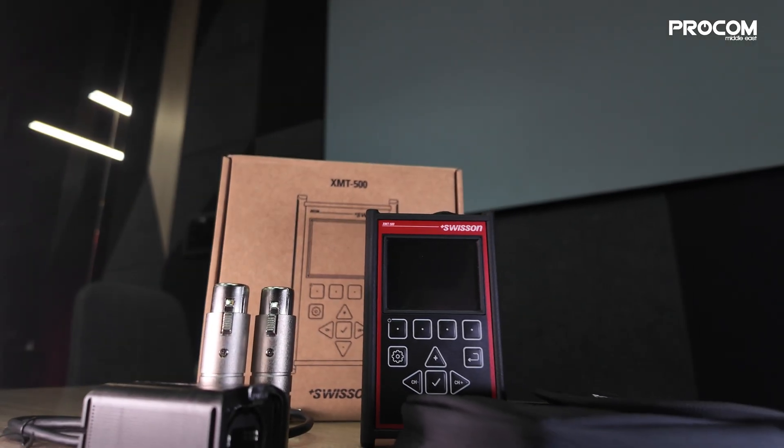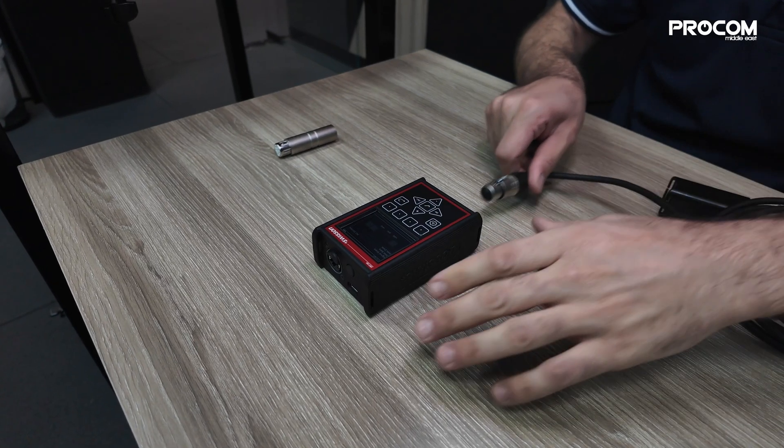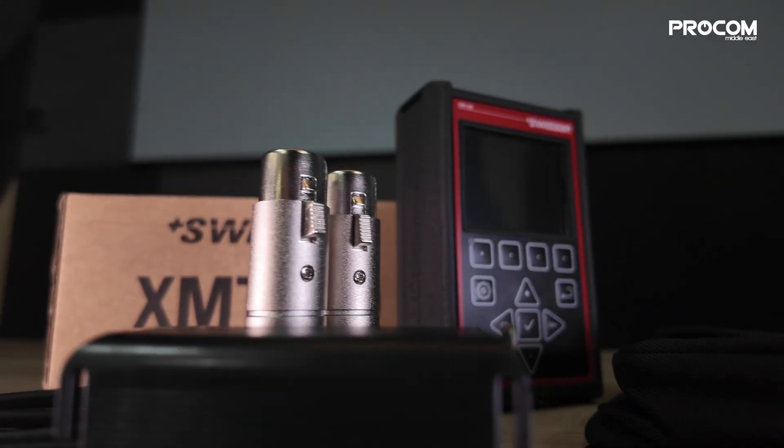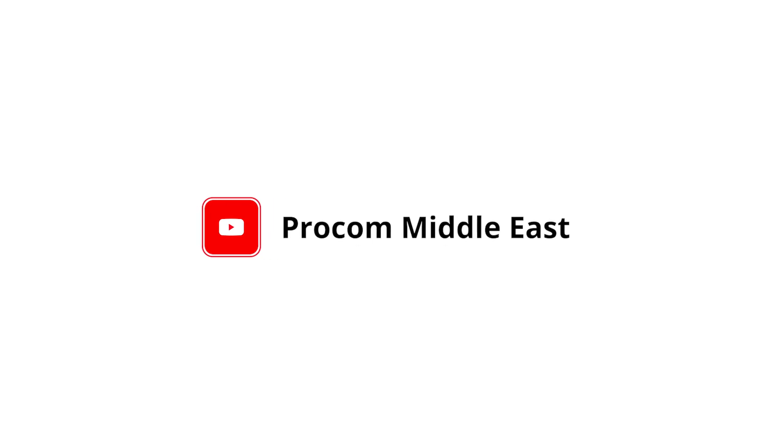The Swissin XMT500 — powerful, portable, and ready for any challenge. Experience the difference. For more videos, subscribe to the channel and click the bell icon for updates.